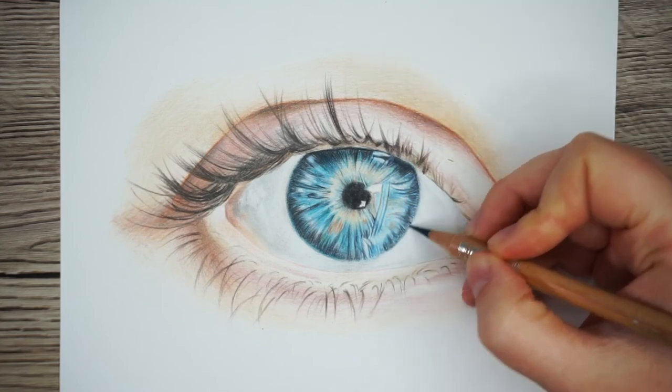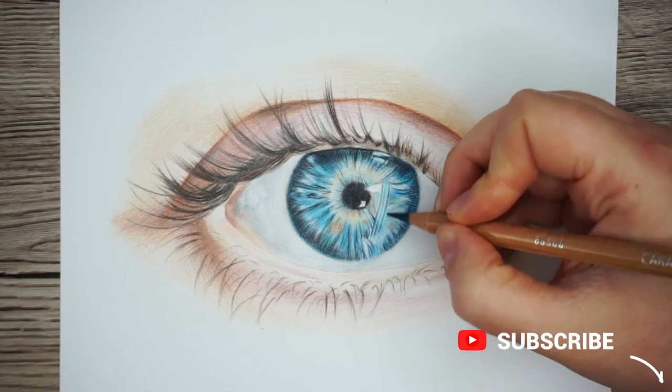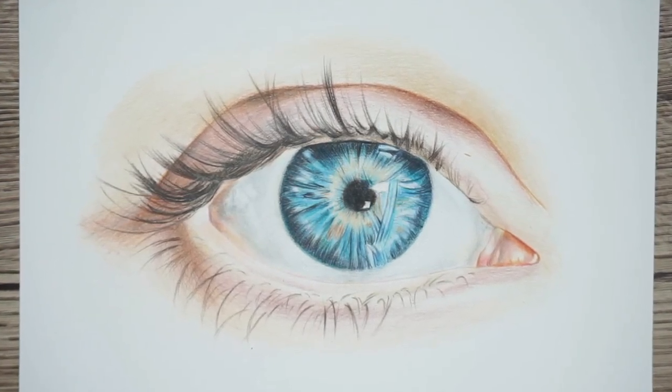And that is it! If you have any comments please leave them below and don't forget to click the subscribe button so you can see more of my art tutorials. Of course give this video a like if you found it helpful. Happy drawing guys, I'll see you in the next one!